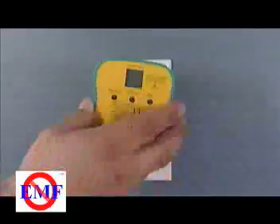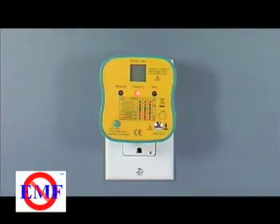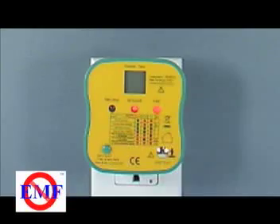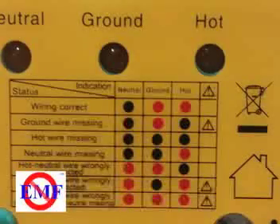To use this tester, first plug the tester into the wall socket. Compare the LED light combination to the table printed on the faceplate of the socket tester. If the two top right LEDs are lit, then everything is wired properly. If not, check to see which ones are lit to determine the wiring error.